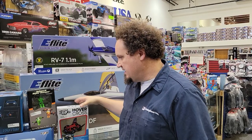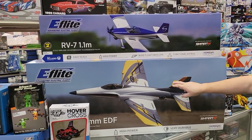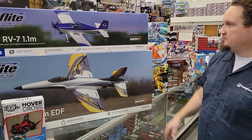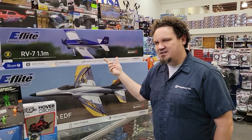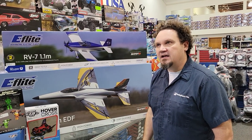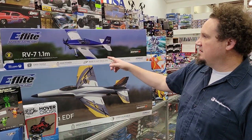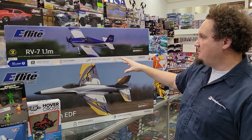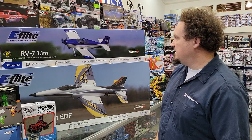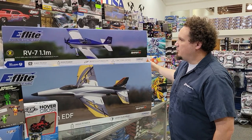We also got in a couple new planes. We got in yesterday the Habu SS 70mm EDF jet, which is an upgrade to the original Habu. And then there's the RV-7 1.1 meter - I think I missed that on the last What's New Wednesday too. I'm actually tempted to get the RV-7 for next year to add to my fleet. There's a slightly bigger version that's more 3D but I like the price on this one.